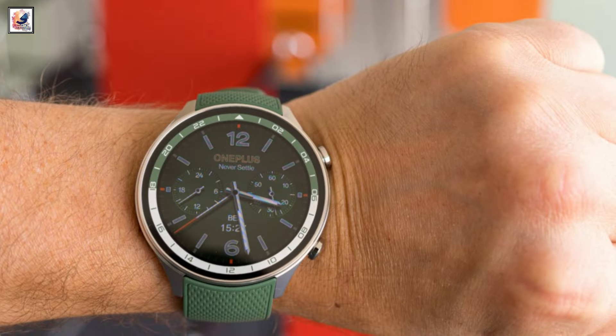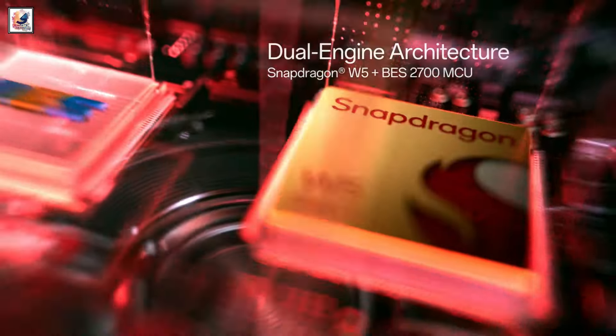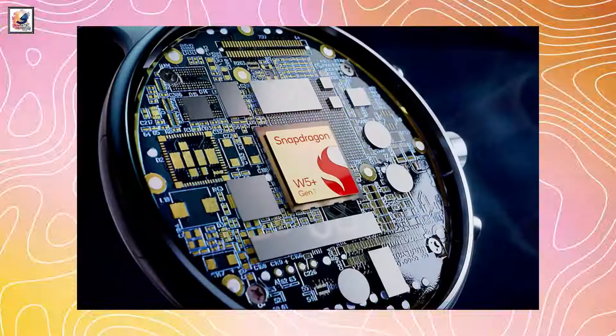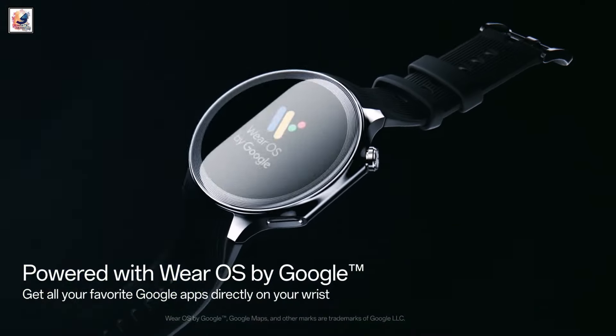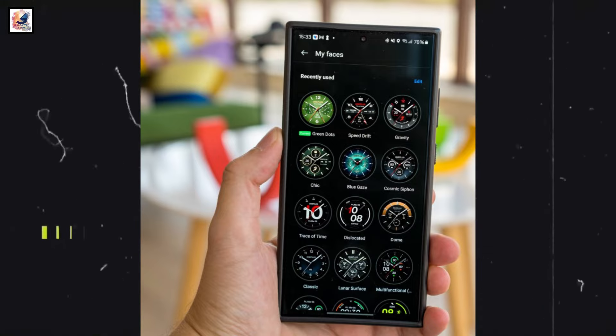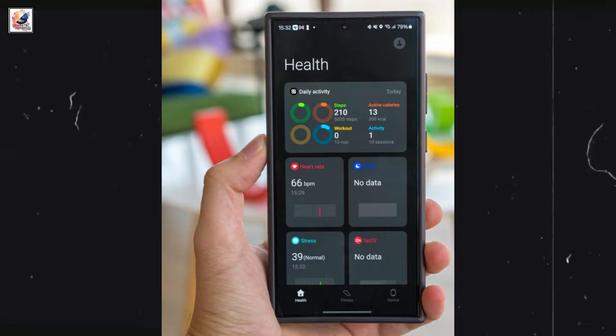The OnePlus Watch 2R has identical software and hardware to the Watch 2. It is powered by the Snapdragon Wear W5 chipset paired with a BES2700 additional low-power chip, with 2 gigabytes of RAM and 32 gigabytes of storage, running Wear OS. The Watch 2R includes 100 watch faces in the O-Health app, a handful of which are pre-installed on the device.